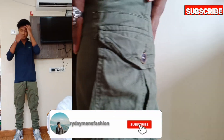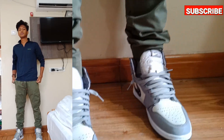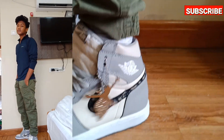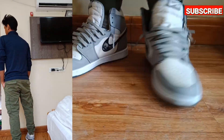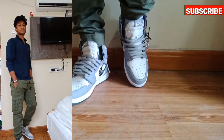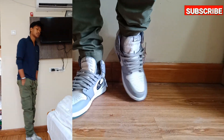You can style them with joggers also — it will make you look more masculine. Make sure to wear green joggers, because the green will match some of the white parts in your sneaker. Which outfit is your favorite? Let me know in the comment section below!